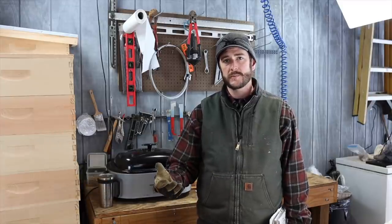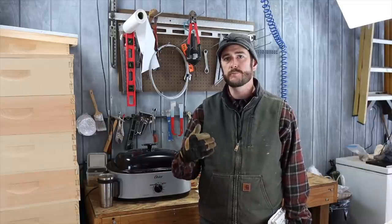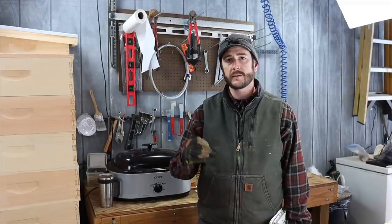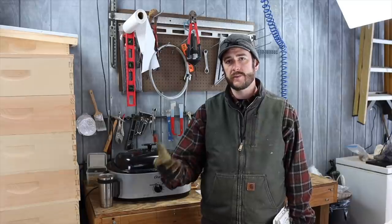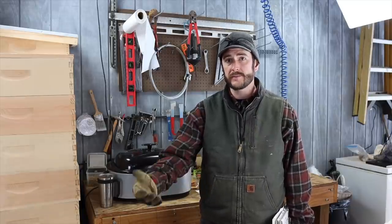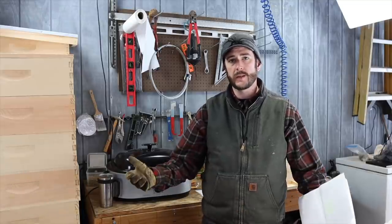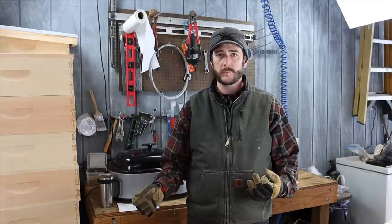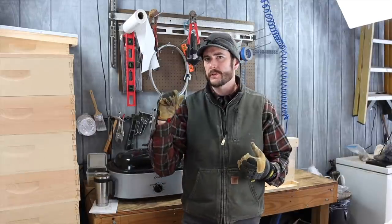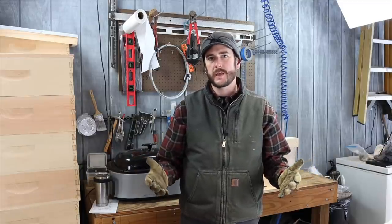This is where bee smell comes in. Scout bees from a swarm are intensely attracted to bee smell because they want to find a suitable cavity. The surest way to find one is to find a cavity that has been lived in by honey bees — where a colony was successful and then perished through natural attrition. Bee smell is really the fundamental key to attracting honey bees to your swarm trap. Let's move over to the bench and talk about the different types of bee smell and how they can be used.